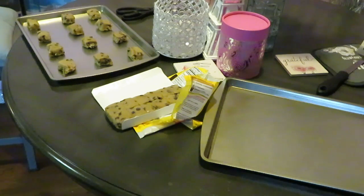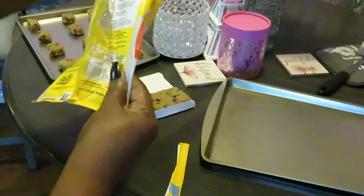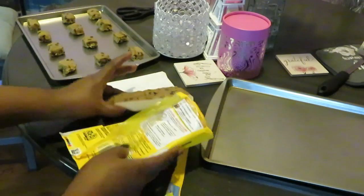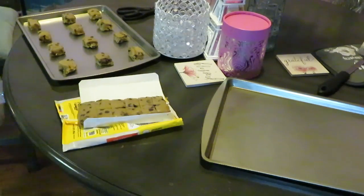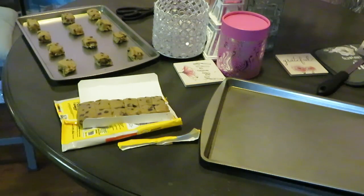I think the instructions said 350 degrees, 11 to 12 minutes. I'll go ahead and do 11 minutes just to be safe — don't want to overcook your cookies. Let me go ahead and get these trayed up and get them both in the oven. When I come back the cookies will be done — quick and easy, because I ain't got all day.